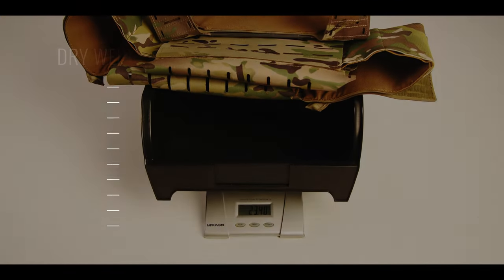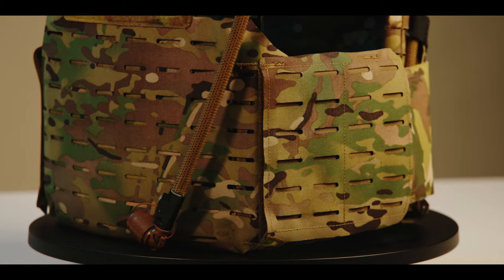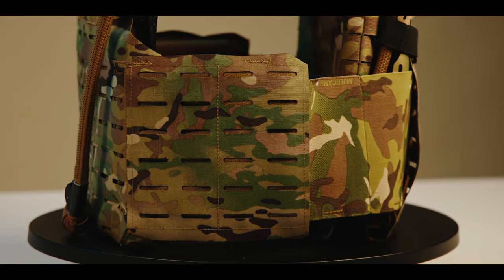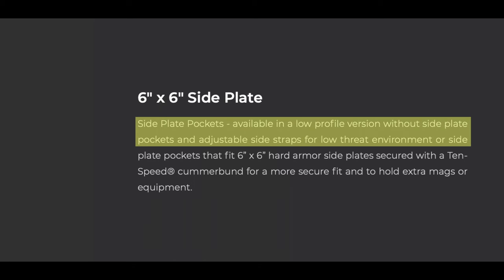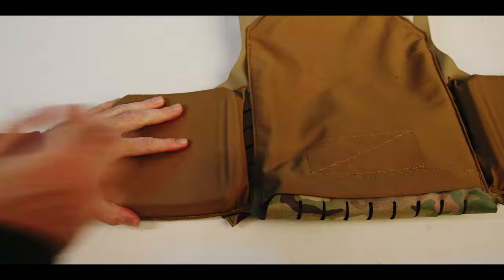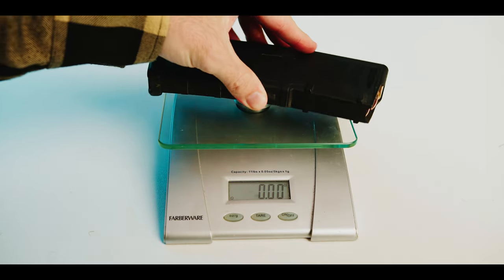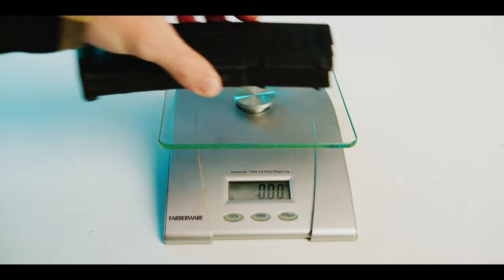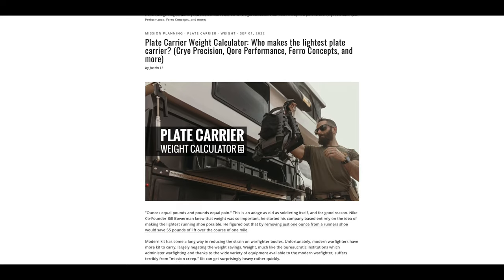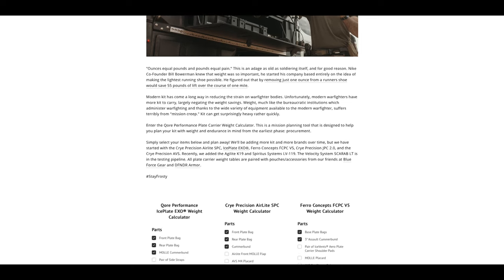This is how the Plate 6 dry weight compares to other plate carriers we've tested thus far. It is important to note that the Plate 6 we used for our testing is the model that comes with integrated 6x6 side sappy plate bags. The BFG website states that a low-vis version is available that deletes these side sappy plate bags, but our weight figures do include the additional weight of this feature. None of the other plate carriers in our testing have built-in side sappy plate bags except the LBT-6094. For context, 16 ounces is the approximate weight of a loaded 5.56 magazine. For every 16 additional ounces of dry weight in your plate carrier, you are potentially gaining or sacrificing 30 rounds of 5.56 NATO ammunition. Check out our plate carrier weight calculator linked in the show notes — it lets you set up your PC with various accessories and gives you the final weight of your custom PC build.